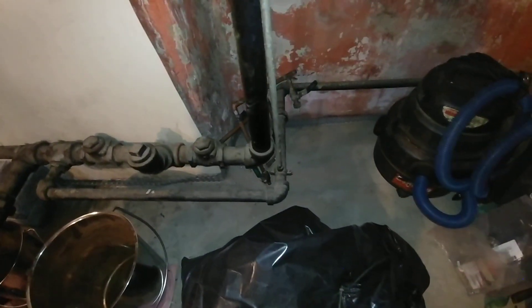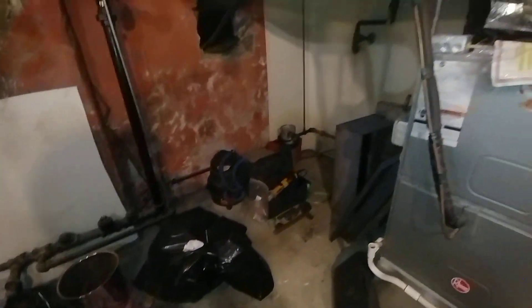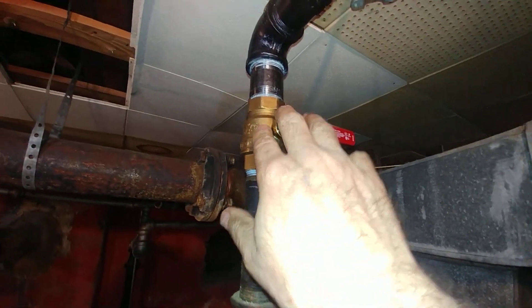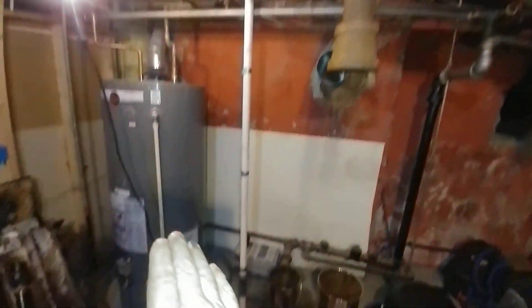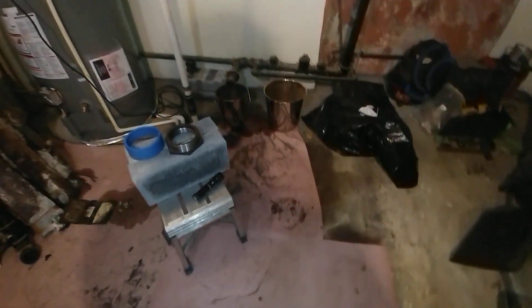A lot of this stuff here is going to be removed. Back to the points of control — we've got the gas line capped off here, and this is probably going to go over to here and down for the burner, which will probably be a Carlin Easy Gas.